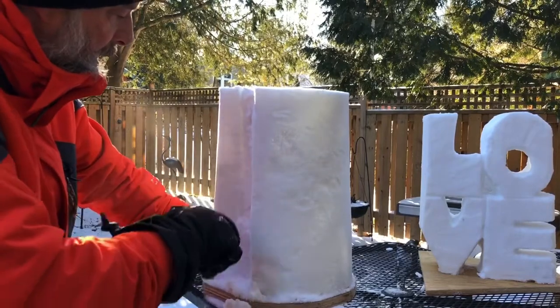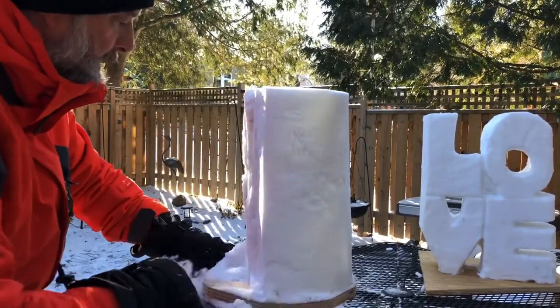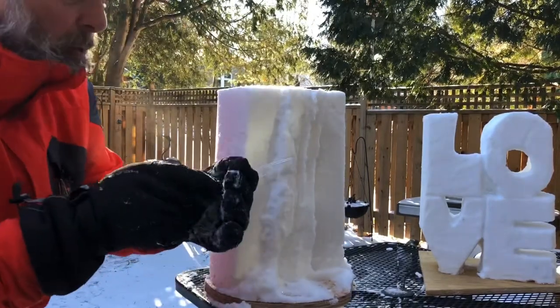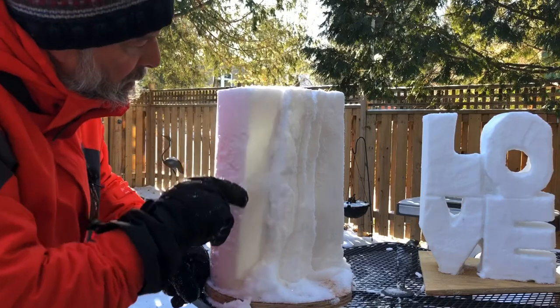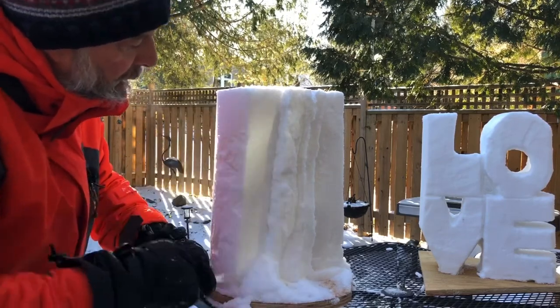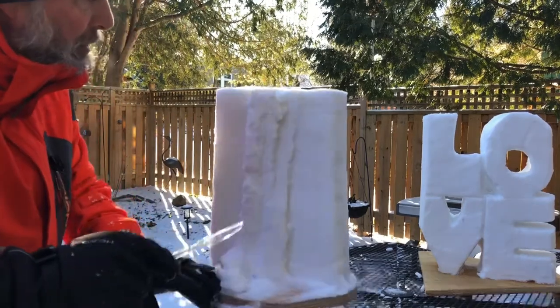Same on this side, and then that pops off — big moment in snow sculpting right there. Now I'm going to hold the knife as long as I can and continue with my cuts into the snow that are not deep. Then I'll come to the other side and do the same thing.